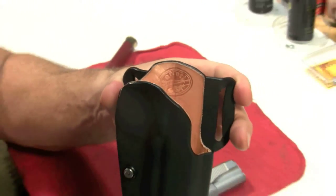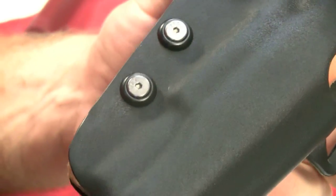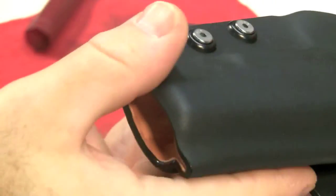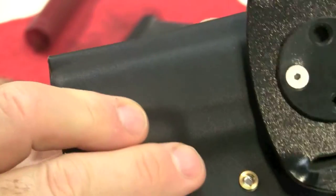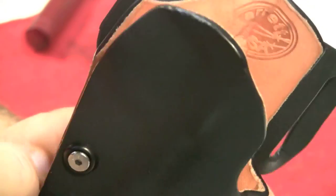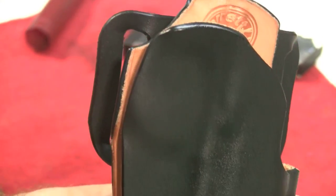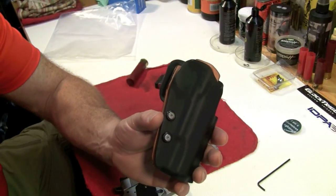I'd seriously give them a look — this is a great company, good to deal with. It's made in the good old USA and they've got a fine product. I think you can appreciate, even on camera, how well this thing is finished off. I would say it actually beats some of the more popular holsters in terms of overall quality. That's all I've got for you — thanks.